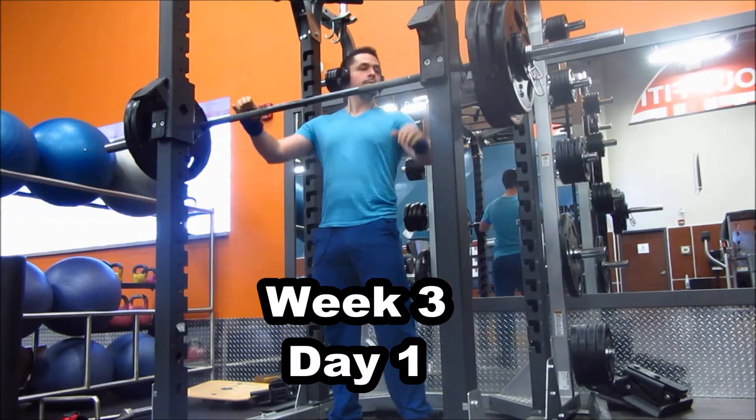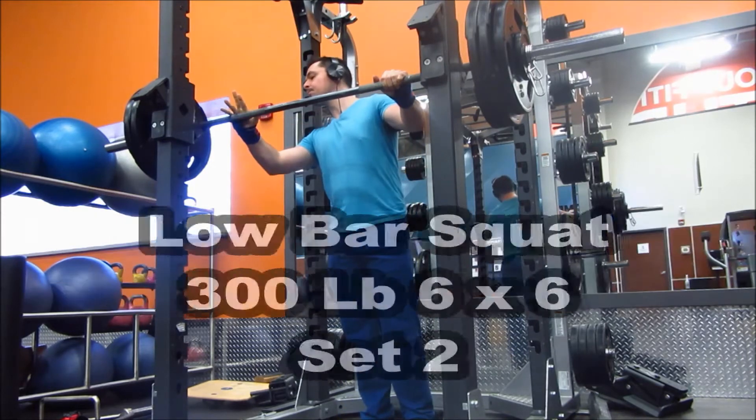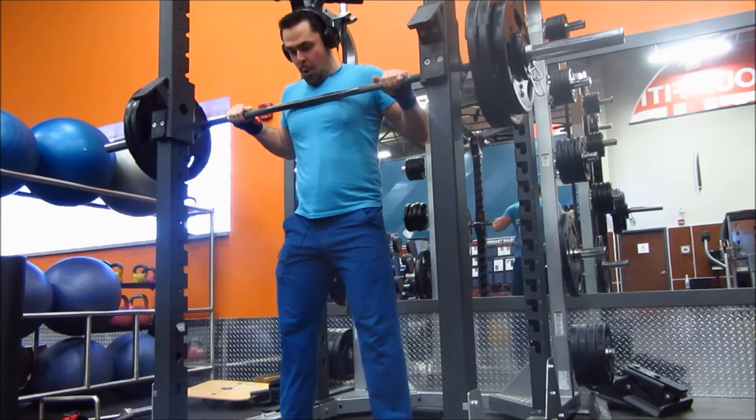Hey everyone, what's going on? Thank you for tuning in to another training update. In this video, what you're going to see is week 3 of my squat and deadlift rebuilding program.